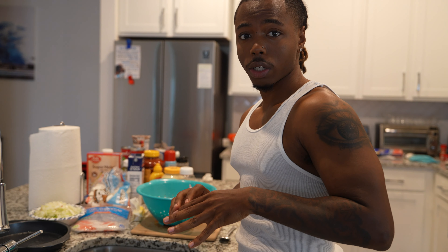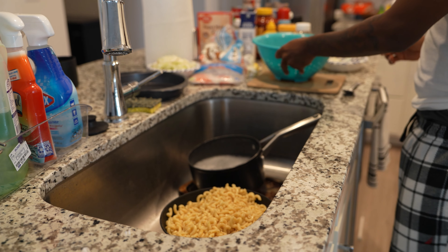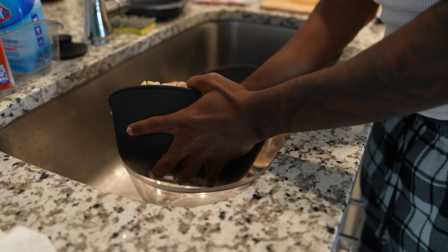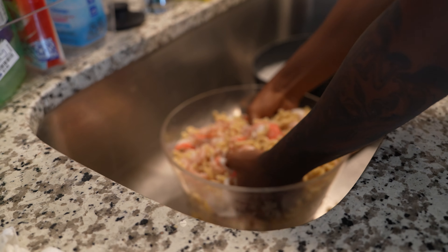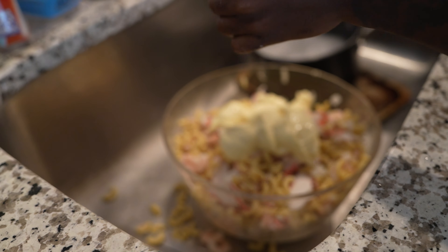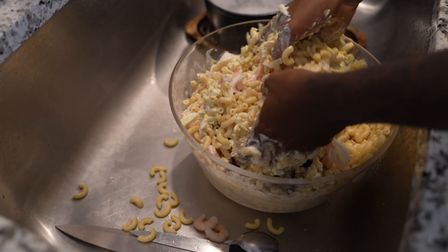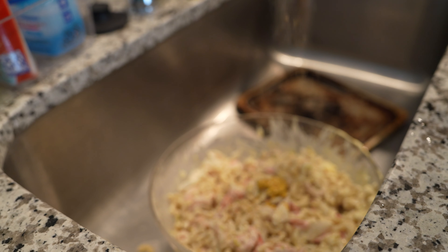I'm about to mix up my seafood pasta, breaking the noodles up real quick. I got shrimp and crab meat right here, gonna dump it inside - might need a bigger bowl. I had to get a bigger bowl. Pouring it in, then onions right here, gonna put them in, then the relish. Now it's time to season, put a little bit on it, make sure it's seasoned up.